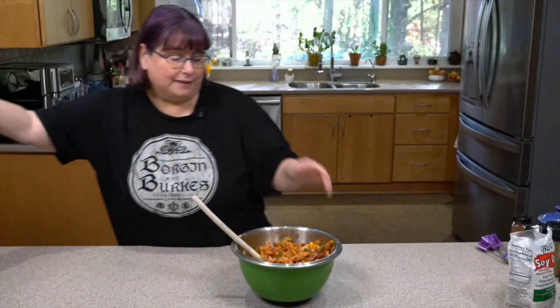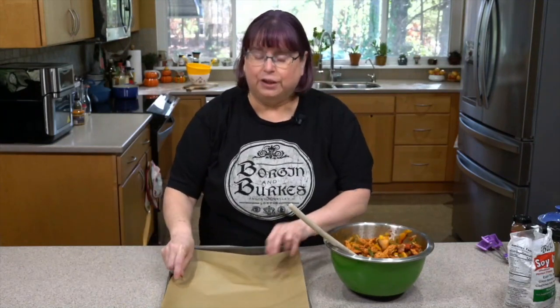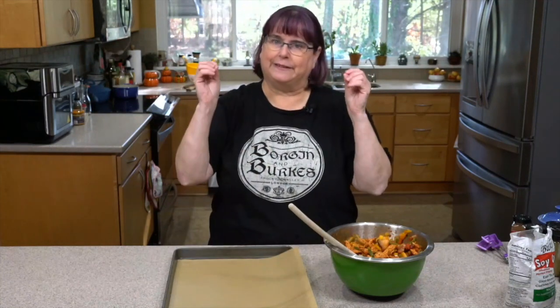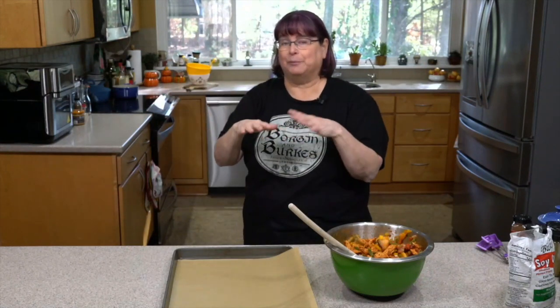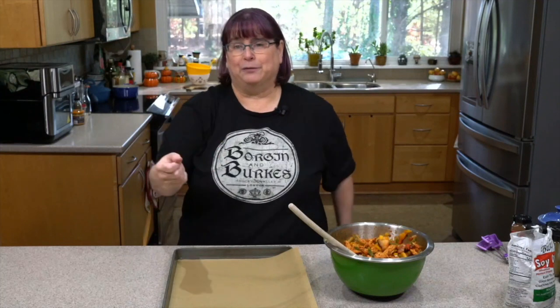Now that that's all mixed up, I've got the oven preheating at 400 degrees. You can also do this in your air fryer. If you have a Breville or a toaster oven air fryer combo, you can do that — just realize some of the juices as these peppers and onions cook are going to drip. Mine has a drip pan in the bottom. If you have the Breville, it's going to go on those covered heating elements, so I wouldn't recommend that. But if you're using a basket one, that'd be great too.